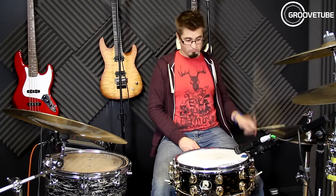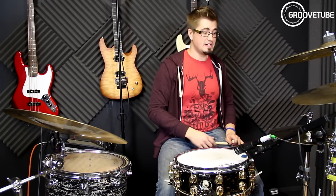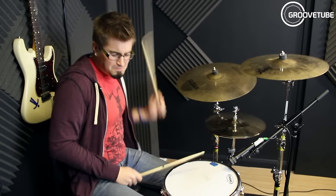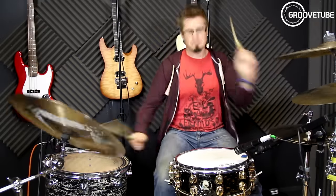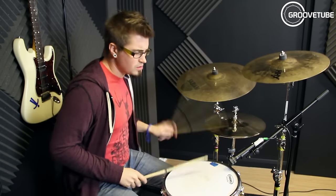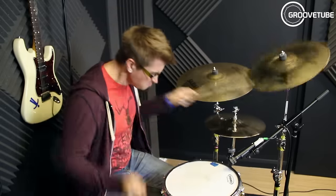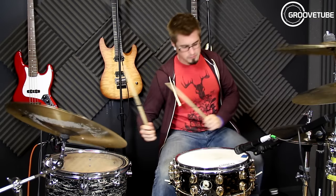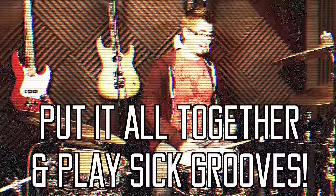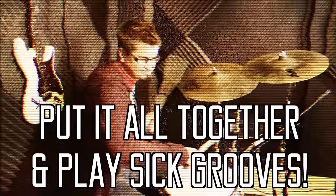I do that quite a lot if I'm playing heavy. So I'm going to play you some grooves with all four of those sounds in.